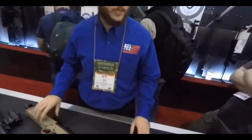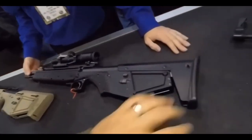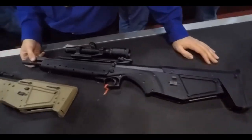This is a standard RDB-C model — more of a California compliant version with a fixed stock and a longer barrel. That's fixed; you cannot move that at all. Very cool.